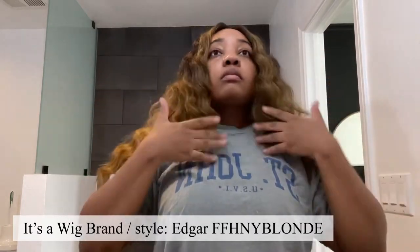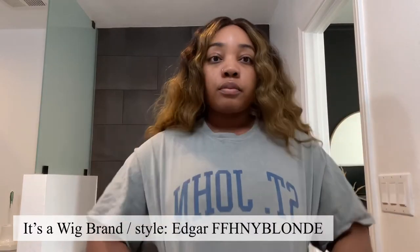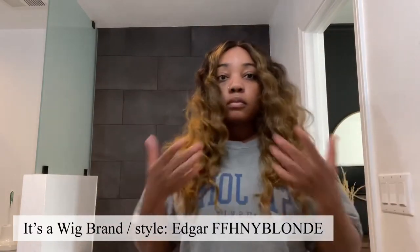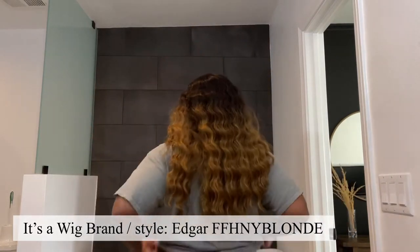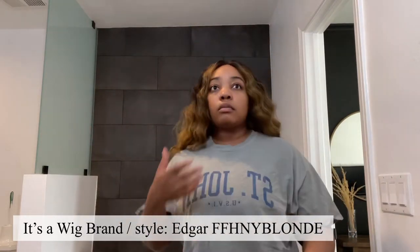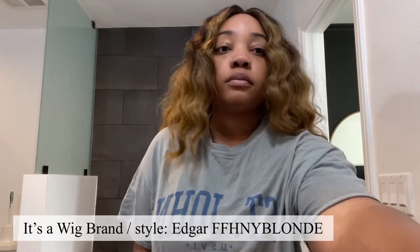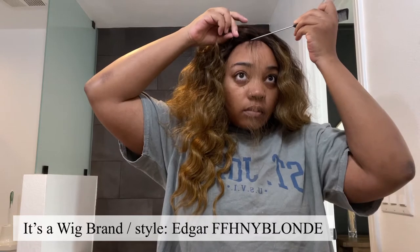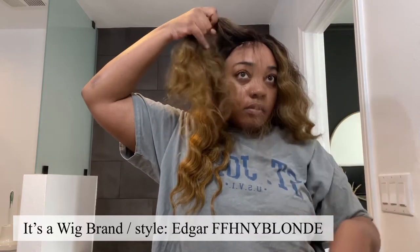First I'm going to show you guys how the wig looks out of the package. This is literally how the hair looks — just playing with it a little bit to see how I like it. The hair is a good length, like to the middle of my back. The color is very vibrant, really pretty. I didn't experience a lot of shedding or tangling, but the hair does tangle and shed because it is a synthetic unit.